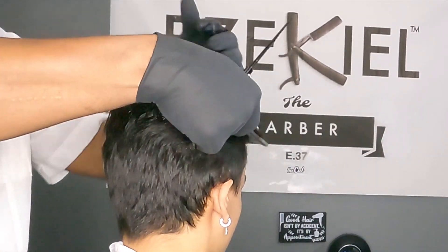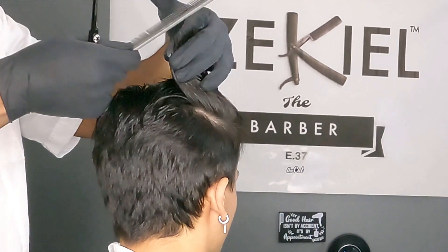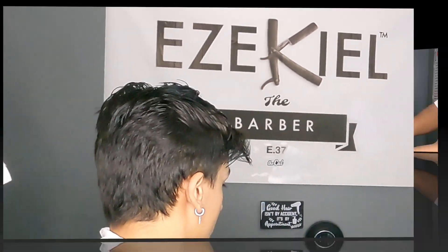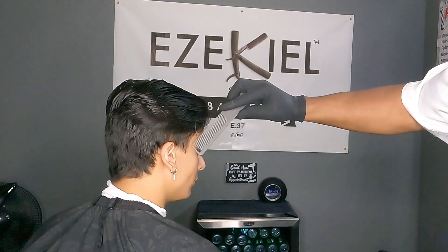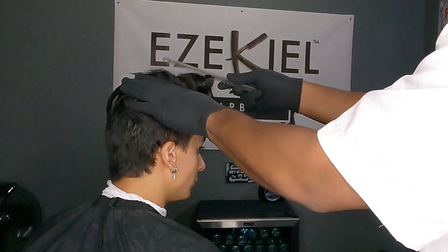That's looking pretty good here. He pretty much just wanted to do a small trim, and so that's basically what we did here.